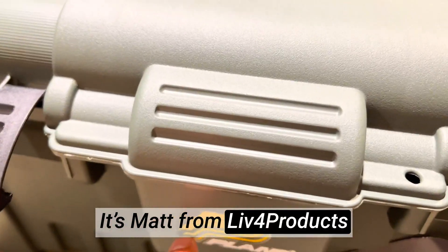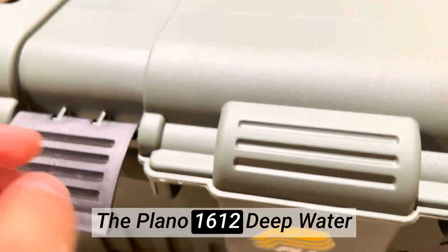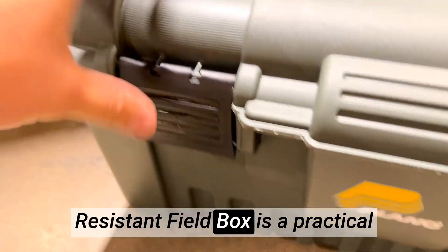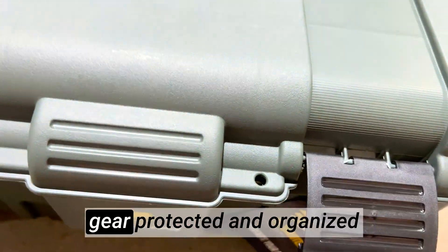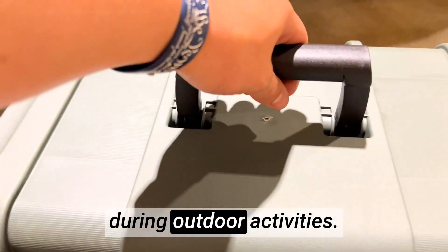Hey, it's Matt from Live4Products. The Plano 1612 Deepwater Resistant Field Box is a practical and durable storage solution designed to keep your valuable gear protected and organized during outdoor activities.